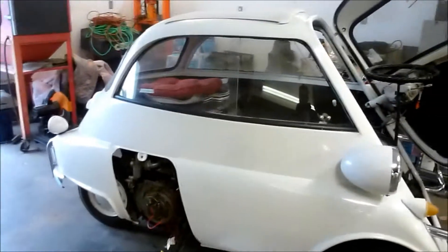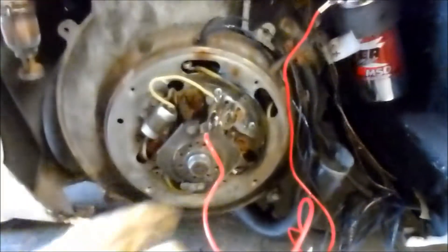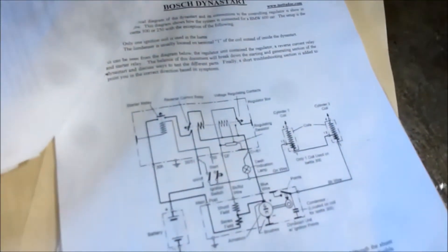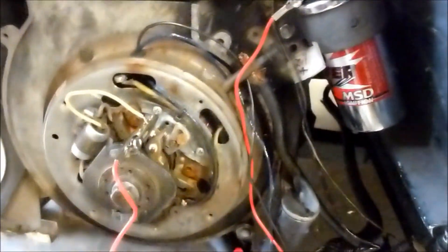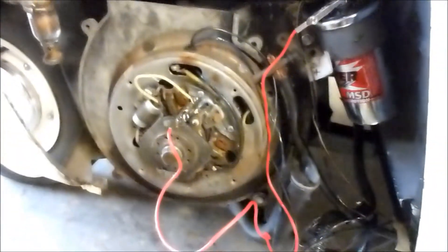I have a new Dynastart, which is right here — this assembly — and I've hooked up the wires correctly with my Bosch Dynastart wiring diagram. I've got the blue wire, which is a little burned now, going to the D-plus on the regulator, and the black wire going to DF. And the light never goes off.